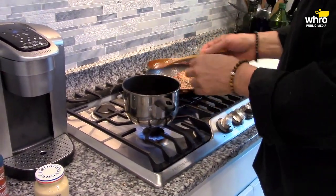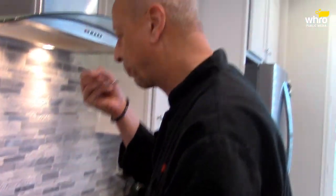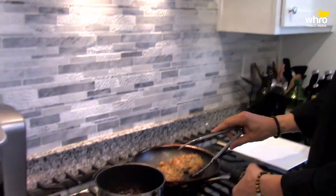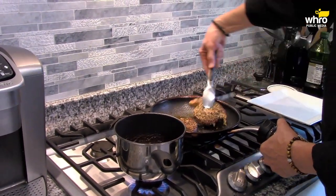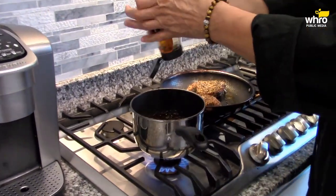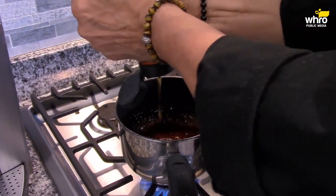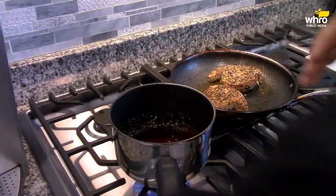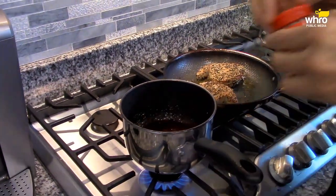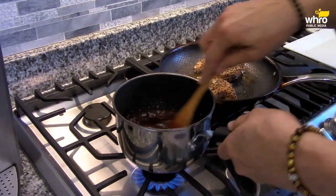My pomegranate barbecue sauce — I'm going to taste that. Oh yeah! I'm going to add a little bit more honey because it's tangy. Turn the fire off on these steaks. A little bit more honey in here. That should do it. Last but not least, I'm going to add just a pinch of cayenne pepper — give it just a pinch of heat.